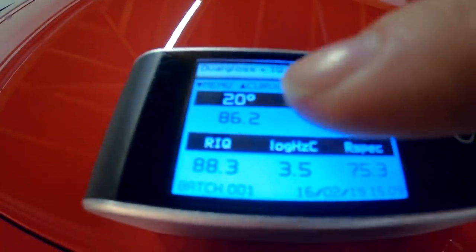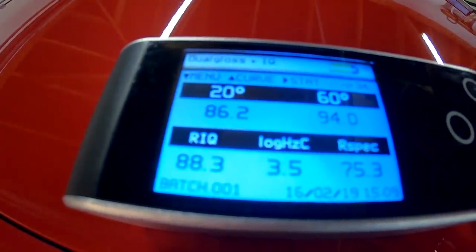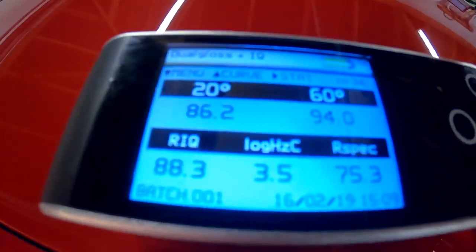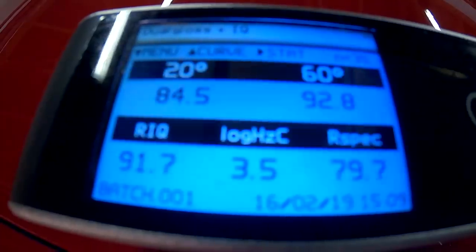How high can you go? Well, I think you could probably get this high gloss reading above 100 — maybe as high as somewhere between 105 and 110 if you really go to town on the paintwork and polish it up. But we are just dealing with unrefined glossy paintwork.